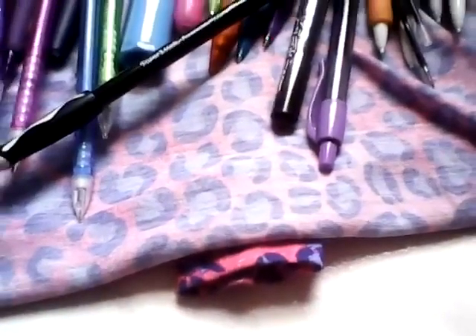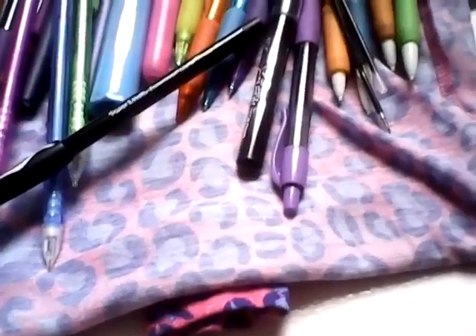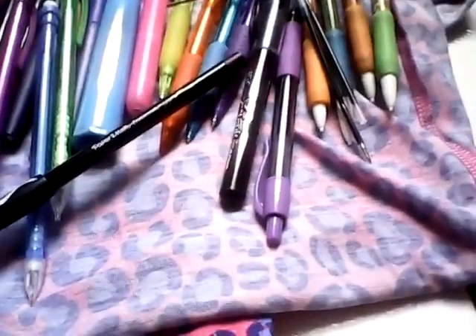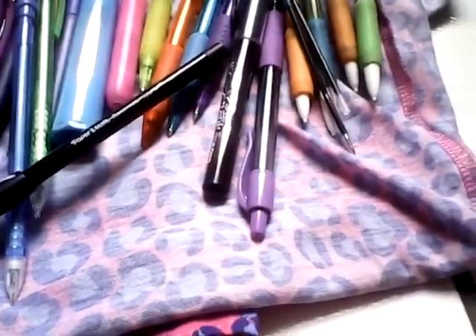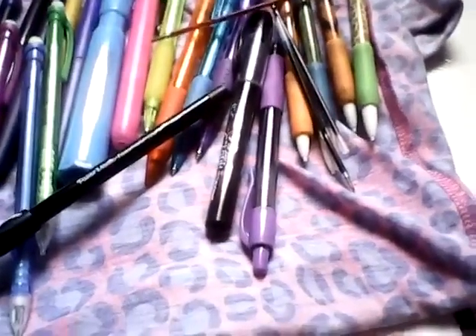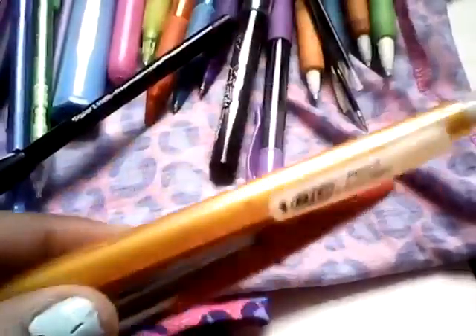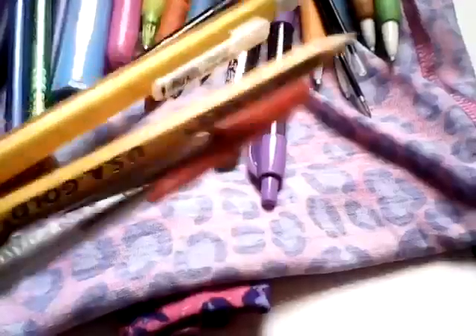I was going to get the correction tape for this one, but my mom told me no because it can mess up and you just waste the money. But my mom told me that this brand is good for correction tape. I have this pen, this pencil, and this pencil — these are good pens right here.